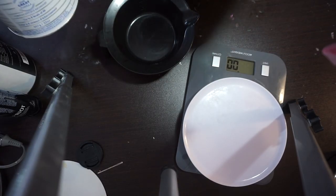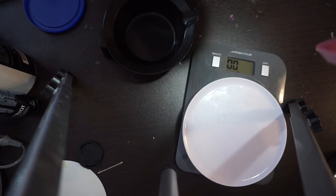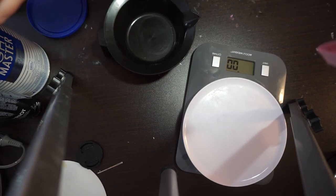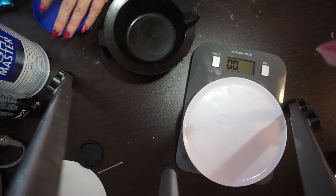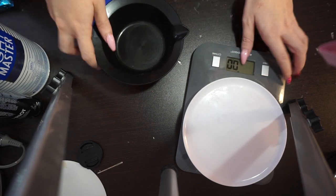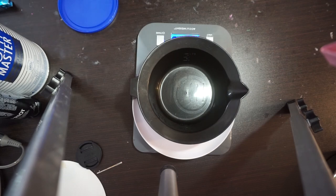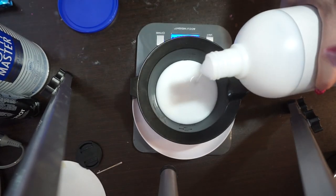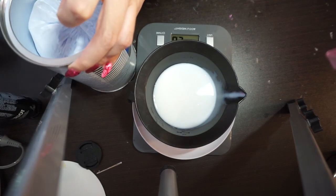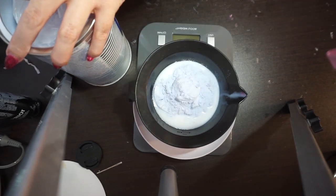First of all I'm going to do my bleach. I got that master light and they say to put one ounce per cup, so I'm going to go to two ounces right now because I have a lot of hair and I'm just going to dye my roots. I'll put two ounces of the 20 volume developer, then I'm going to put two scoops of the bleach powder — one and two — and I'm going to mix it all together.